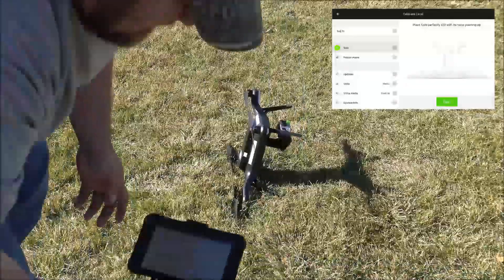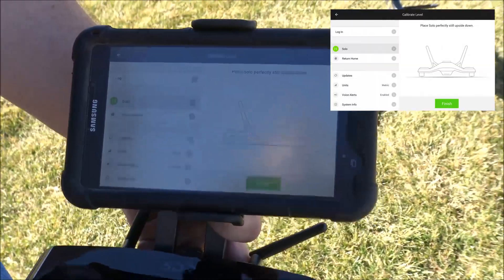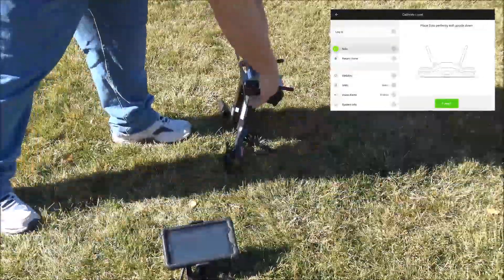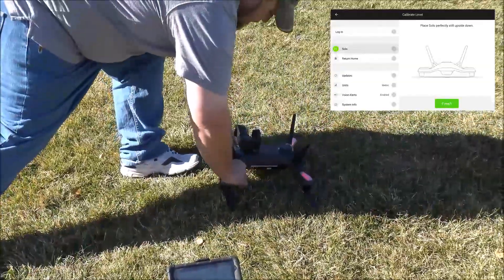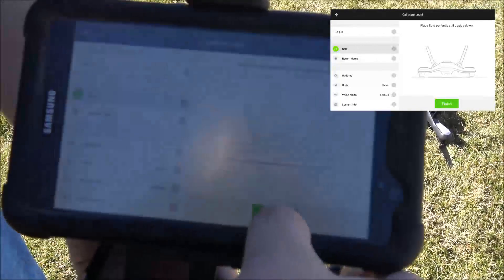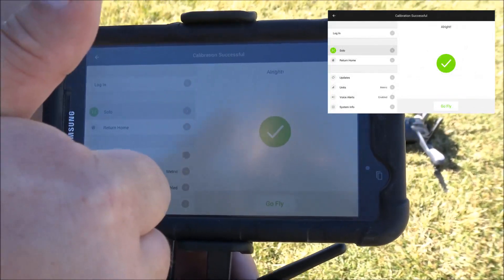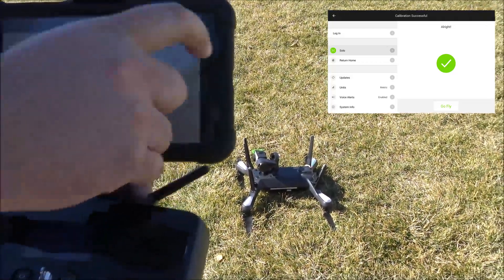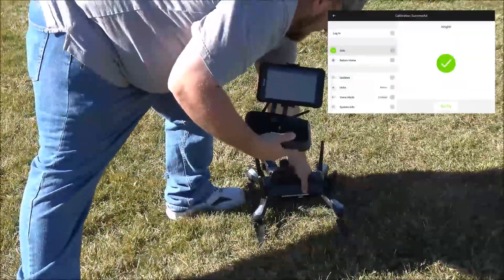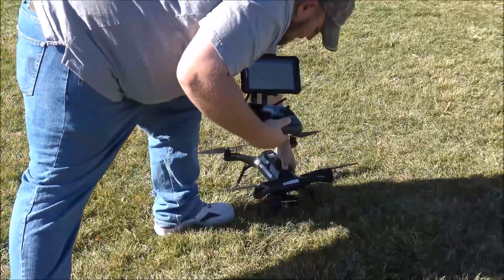As you move the drone through each position, reposition the rotors so that they're not digging into the ground. Once you have finished, the app will tell you that it was successful. At this point, tap back on the tablet and place the drone back in a north-facing orientation.